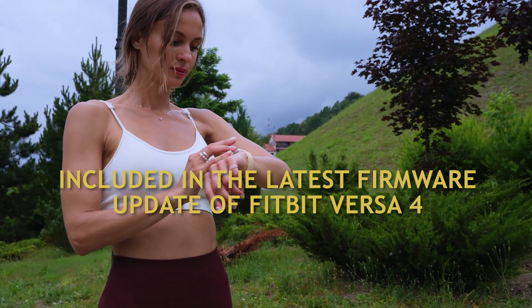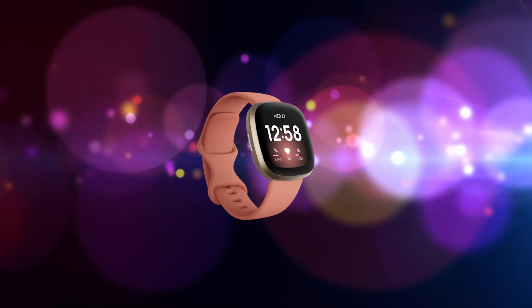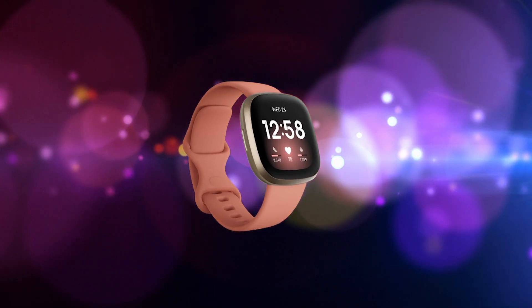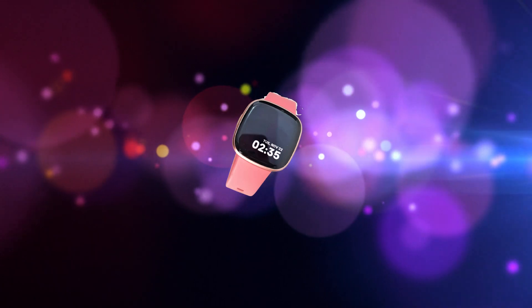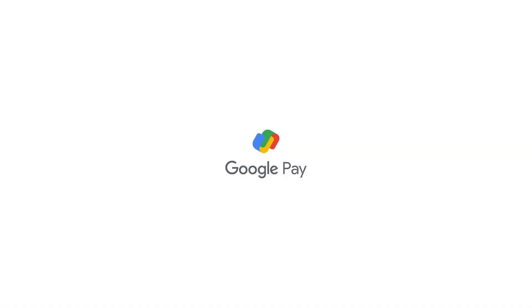What's included in the latest firmware update for Fitbit Versa 4? Fitbit has released its first firmware update intended for the new Sense 2 and Versa 4. Aside from bug fixes and improving existing features, the new firmware version 1.184.52 also added the following three features.